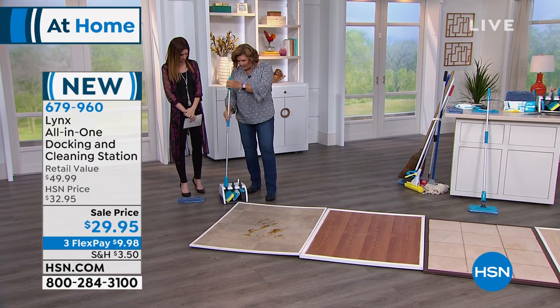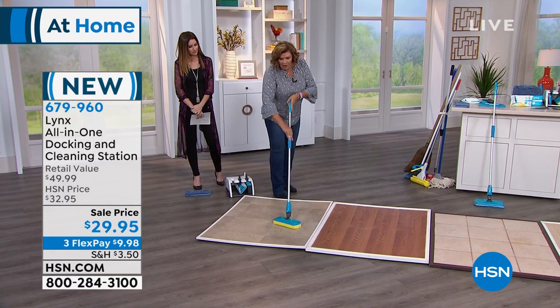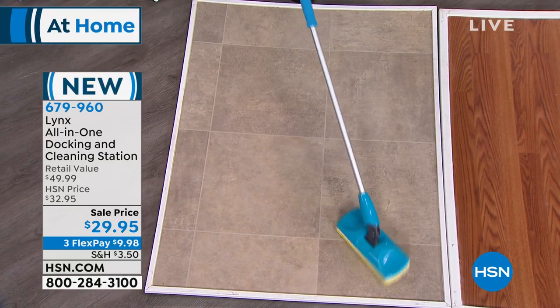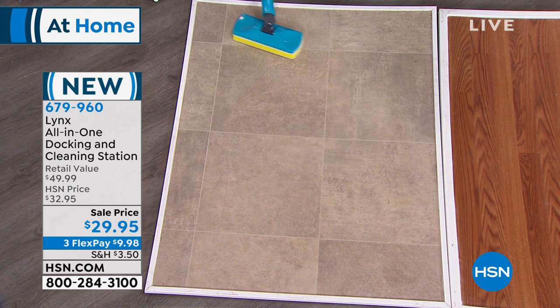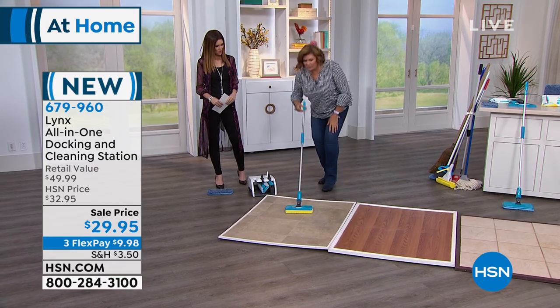Everything that you need is right there. You go for the mop and they just slide out — your mop is always ready to go. By the way, they swivel back and forth 360 degrees, so it's very maneuverable. It also goes completely flat, so if you're dusting under furniture or under tables, it goes completely and totally flat.